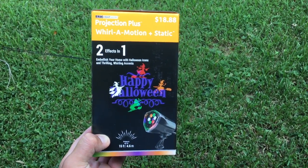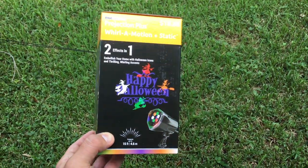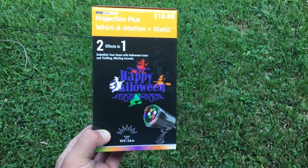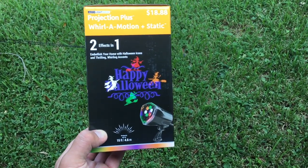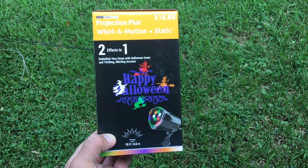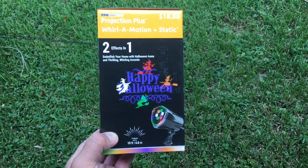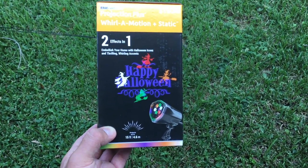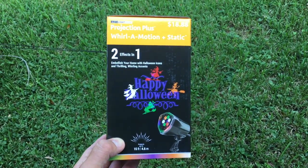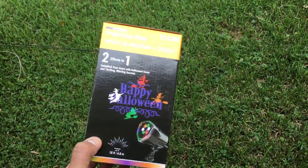We got the projection plus world of motion plus static — this is a LED projector which projects little witches flying around and a happy Halloween static sign. Something you can project on a wall or on a ceiling if you're having a party, or you want to decorate the outside of your house. It projects about 15 feet and looks pretty nice.